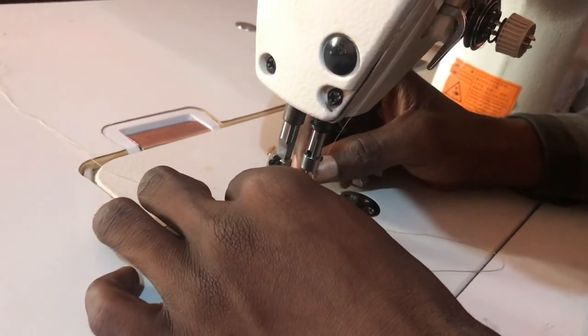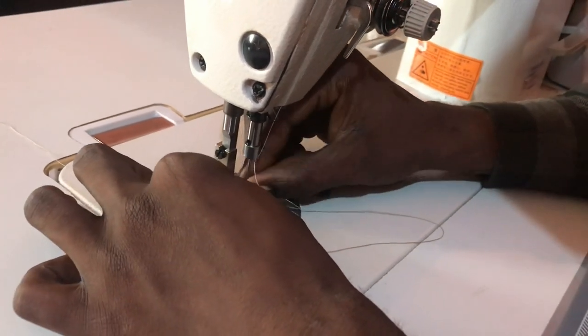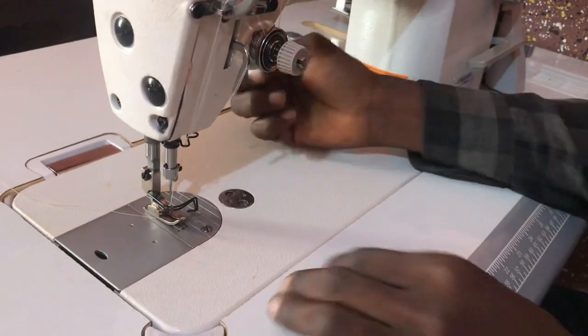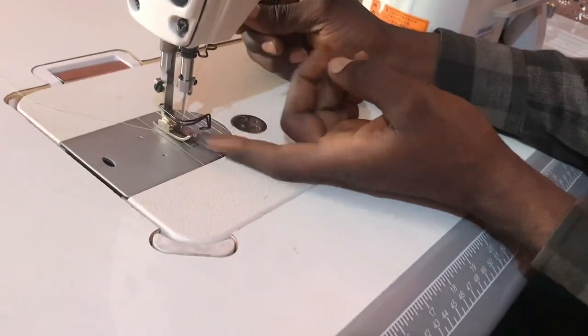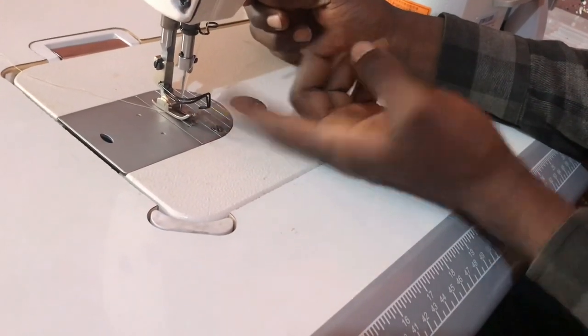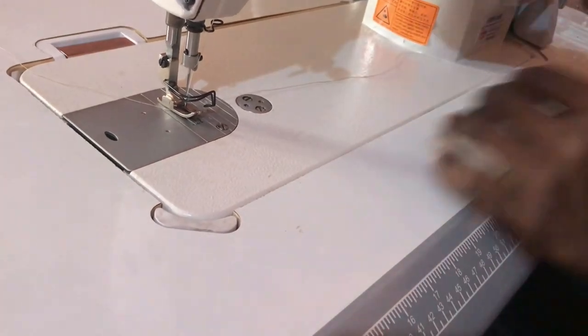This size-14 needle thread hole is sometimes very tiny to pass. I've seen tailors remove the safety guide just to help pass the needle, but you can also just leave it there — either way is fine.